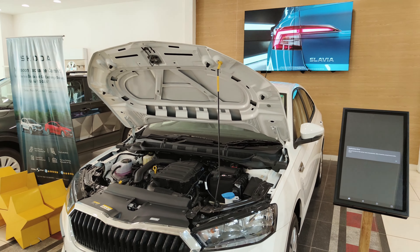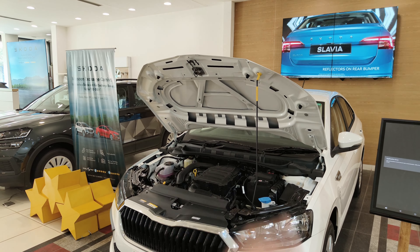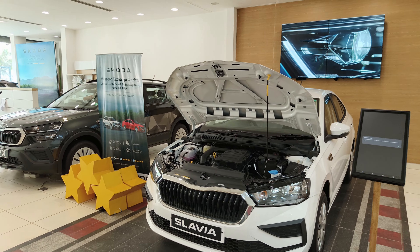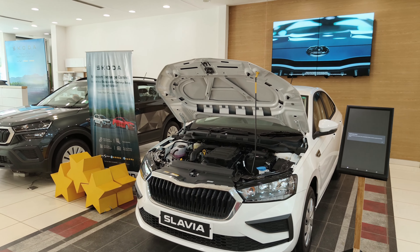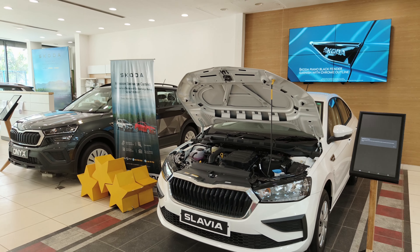If I talk about the fuel tank, ARAI claims a fuel efficiency of 20 km/l, but in reality you should easily get 15 to 16 km/l without any hassle, which is fine enough for a car of this size. On the safety front, this car comes with 2 airbags.